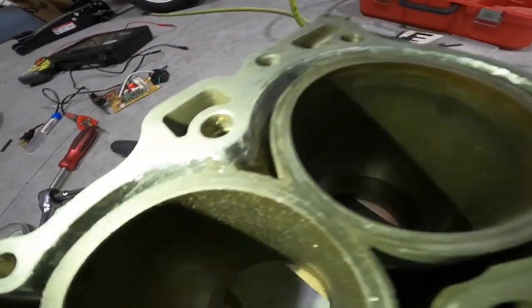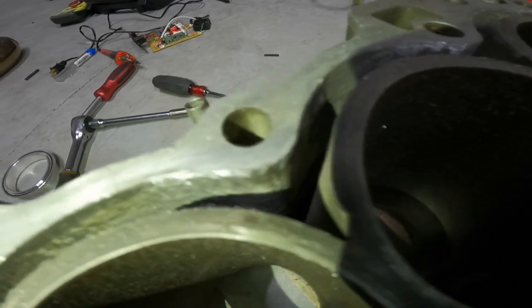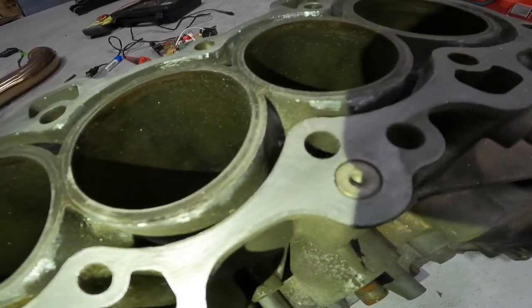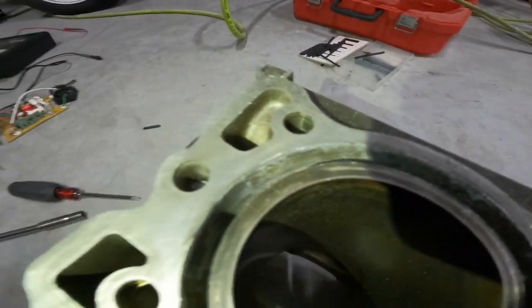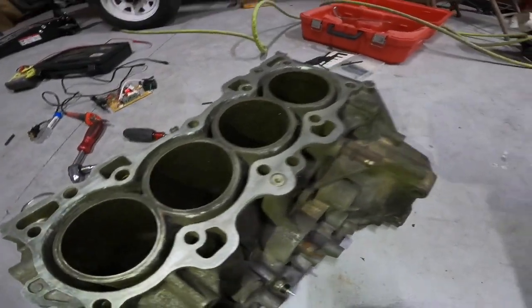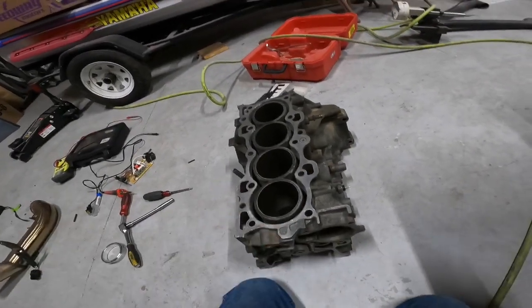As you can see — I'll try to get some close-ups — I didn't take any metal away. I just cleaned all the old coolant junk off and gave a little scuffing on the walls, nothing that'll take metal away. All you're supposed to do is clean it up and make it a little more coarse so the epoxy has something nice to adhere to. Let's get this thing on a good level surface and get the epoxy in it.